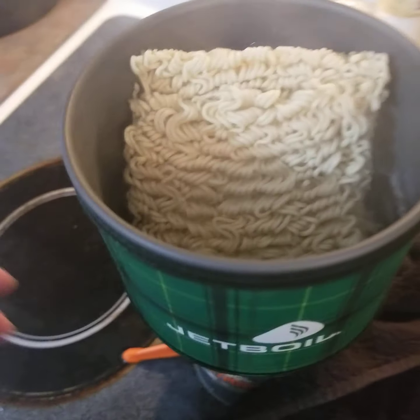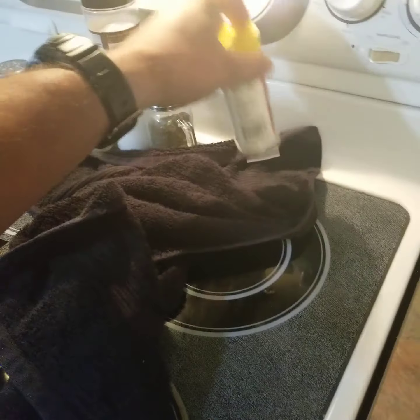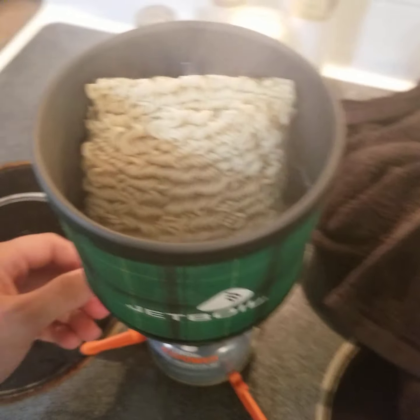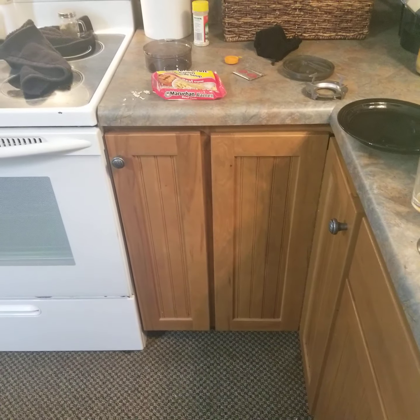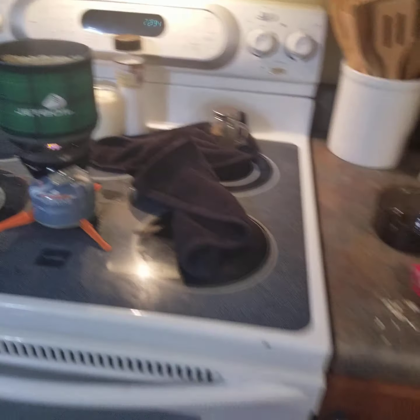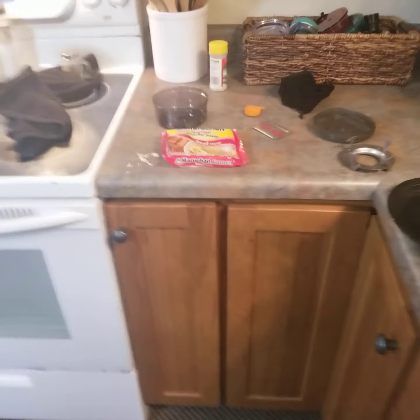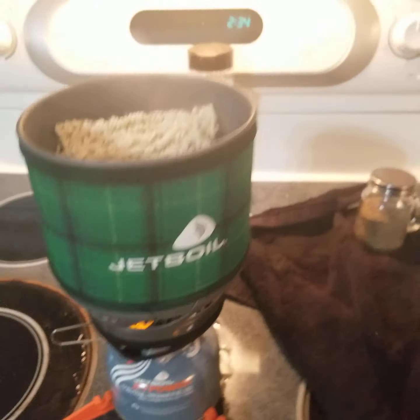I'm just testing this — I have no idea if this is going to cook ramen. Let's clean up a little bit of my mess here. I'm sure I lost a decent amount of water so I may go ahead and add a little bit more water, just because I spilled a little bit. Let's go ahead and get this back up to the mark that it was at — that was about right there.